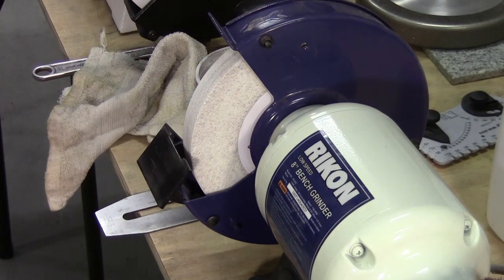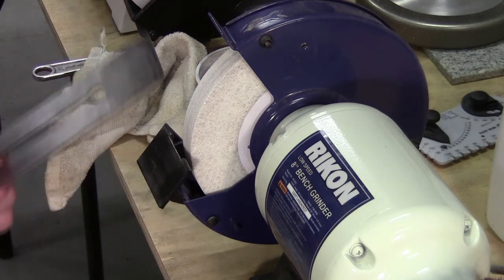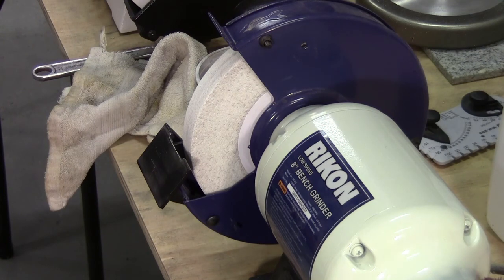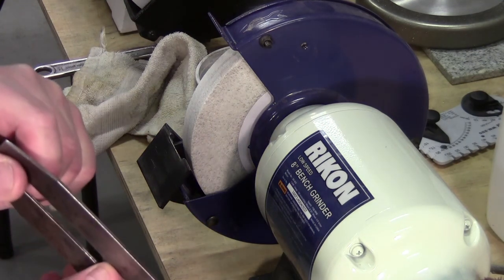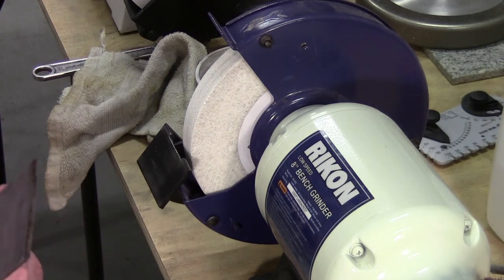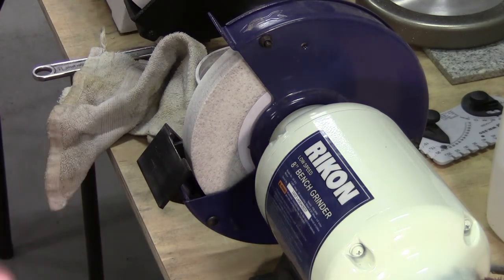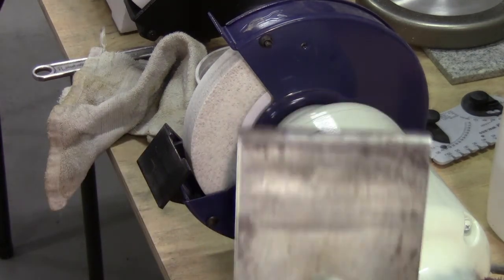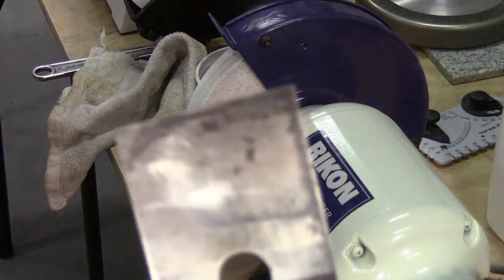Welcome back to the workshop everybody. I'm over in the garage and I wanted to put a fresh edge on a blade. I'm in the process of restoring a few number six planes and this blade is not in the best shape, but I thought this would be a good opportunity to show you the process I use. We will be using a bench grinder.